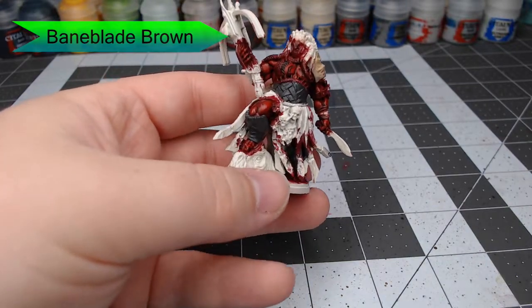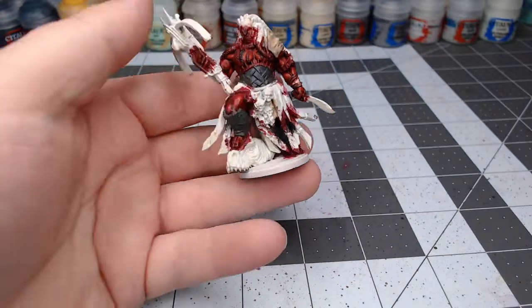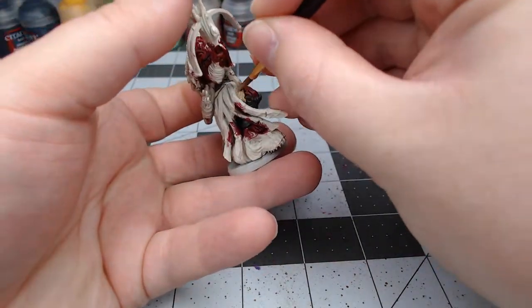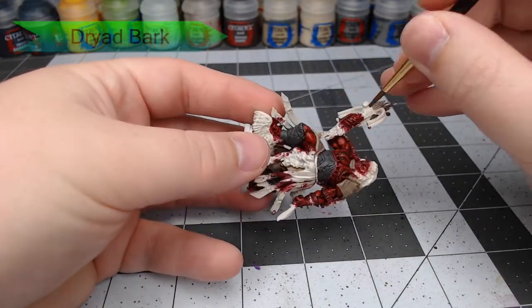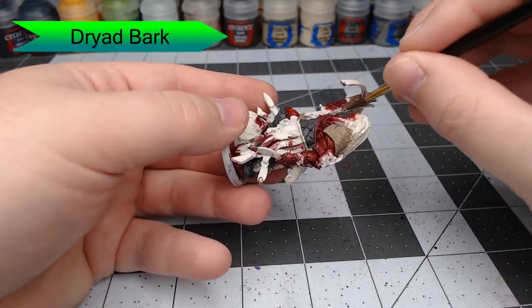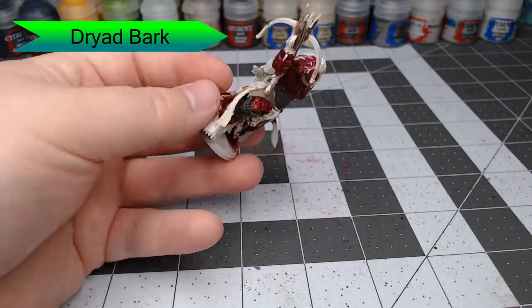With that all done, we're going to use Dryad Bark and paint his crossbow with this color. We're also going to paint the tiki symbol that is on his left upper arm.